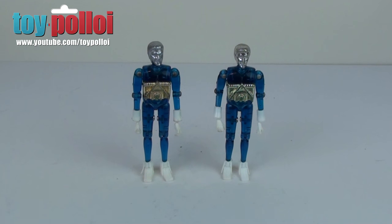Hello and welcome to another video from Toy Ploy. A while back I showed you a way that I was using to re-chrome the heads of Micronauts time travelers, and that was using some chrome spray that you can buy off the shelf. It's about six pounds a can and it did a reasonable job.